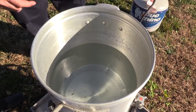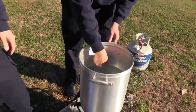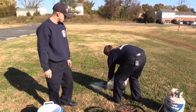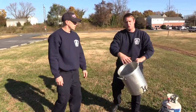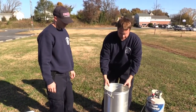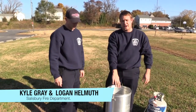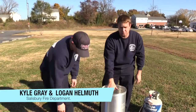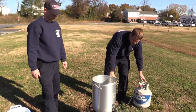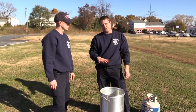Once we've done that — we've actually already marked it inside — we can dump our water out. We want to make sure that we clean all the water out of the pot and off the turkey. We'll go ahead and take our oil and fill the pot back up. Once we fill the pot to the appropriate level with oil, we'll turn our flame on.